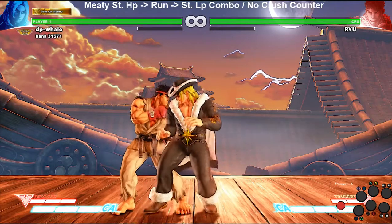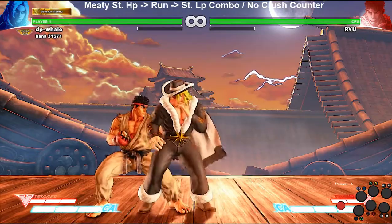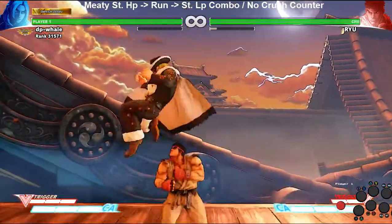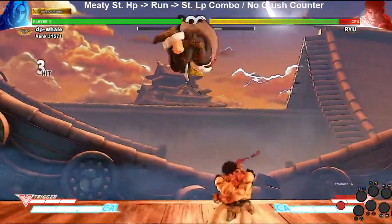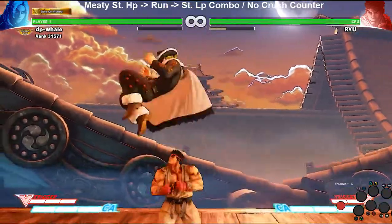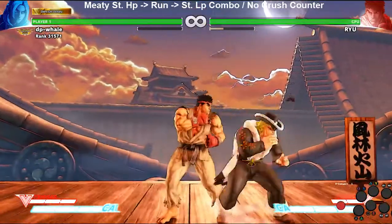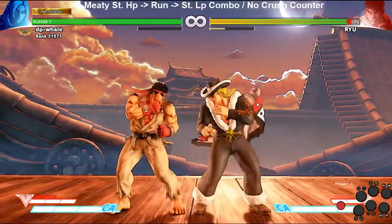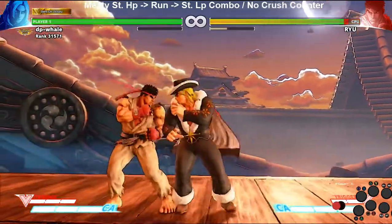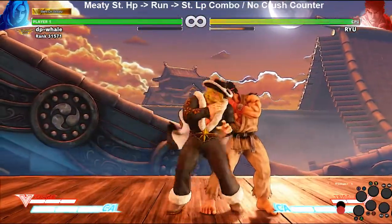But if you get the meaty setup, you get that extra frame and it'll actually combo. Normally you can't do this because tatsu is three frames and jab is four frames — that's why it doesn't work, there's only one frame difference. You can also try light uppercut since it's only three frames as well, but standing light kick, crouching jab, or similar moves are four frames, so those don't work either.